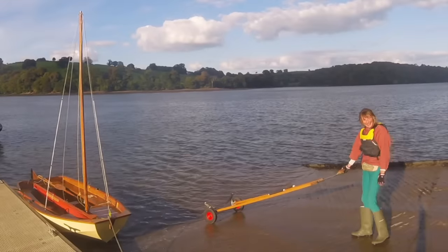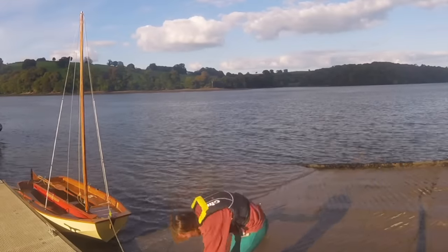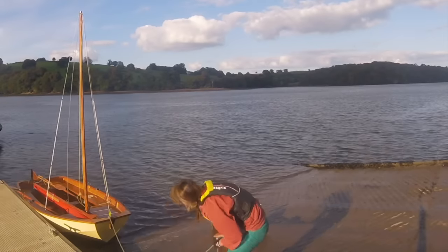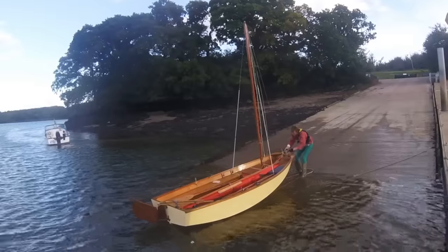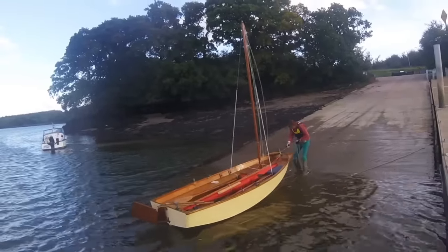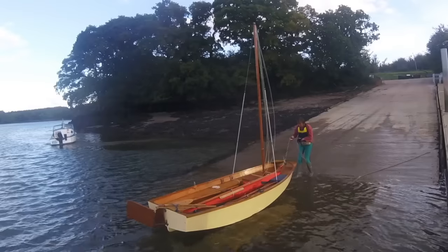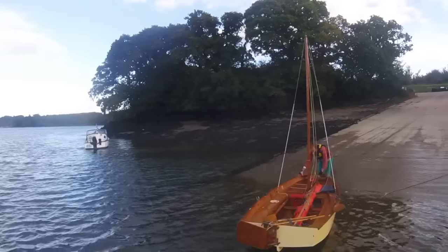Now we're going to have a look at Mary taking her boat out of the water. She has a separate launching trolley and a road trailer, so she doesn't use her road trailer to pull the boat out of the water. She uses a light launching trolley, which is the normal way for lots of dinghies. This is how you would recover a Mirror, ladies and gentlemen. Grab the trolley with your other hand and just push it down under the water a bit.